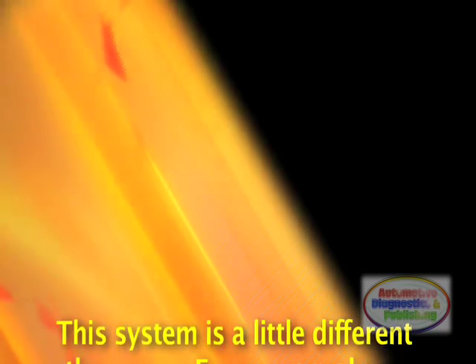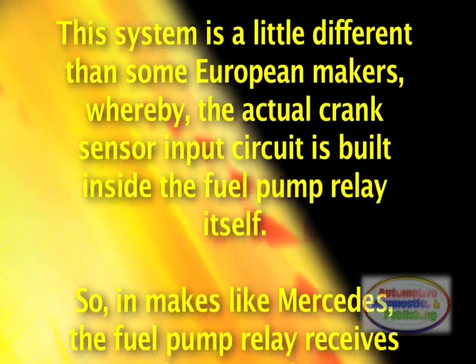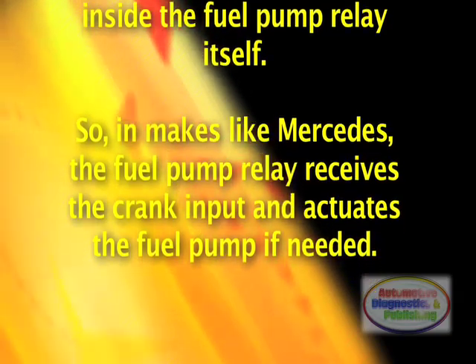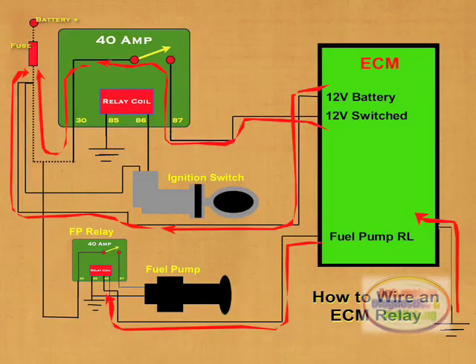This system is a little different than some European makers, whereby the actual crank sensor input circuit is built inside the fuel pump relay itself. So, in makes like Mercedes, the fuel pump relay receives the crank input and actuates the fuel pump if needed.